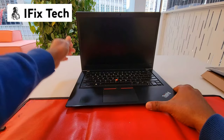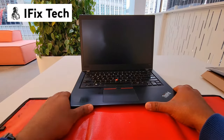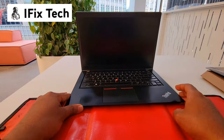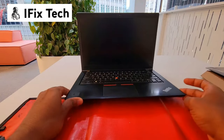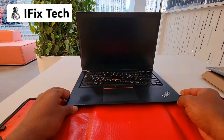Hi everyone, today we are working on a keyboard replacement on a T480s. The process to swap the keyboard on the T480s is mostly the same as the T490, so let's get into it.